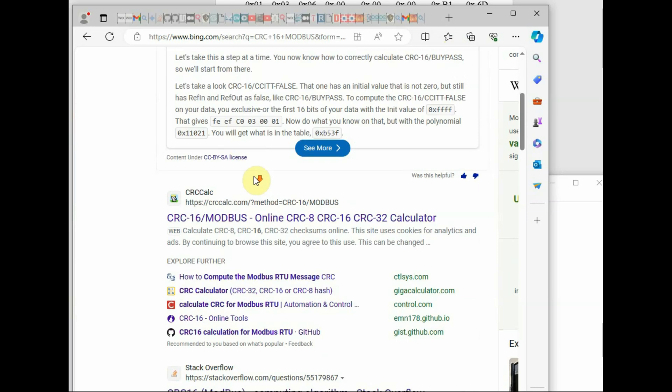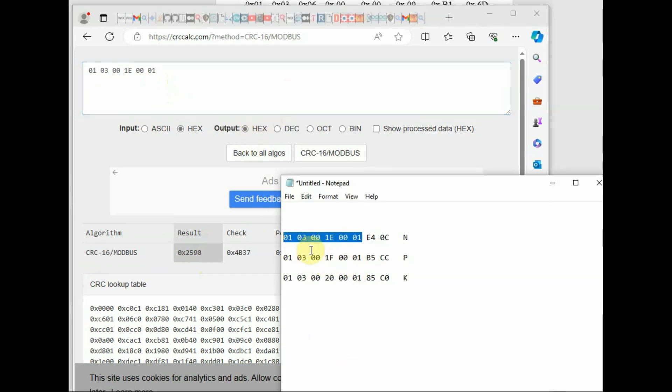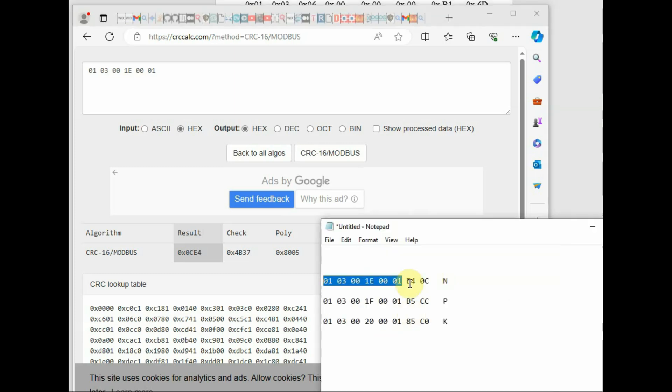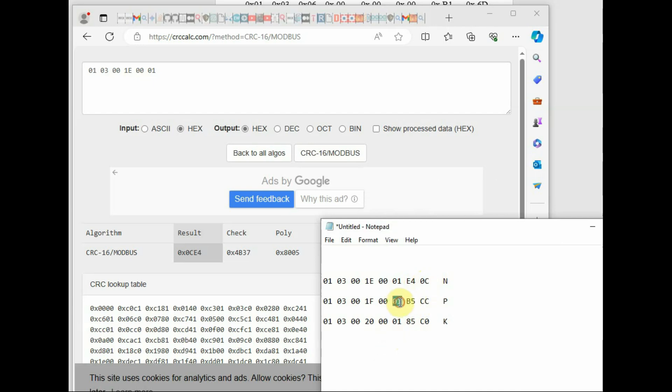The CRC is very important in the code. Use the online CRC calculator — the link is in the description. Paste the hex code without the last two CRC-16 bytes, select input as hex and output as hex. At the bottom you will see the CRC-16 Modbus result. The CRC hex code is written low byte first and high byte second. For example, if the result is 0CE4, you write it as E4 then 0C.